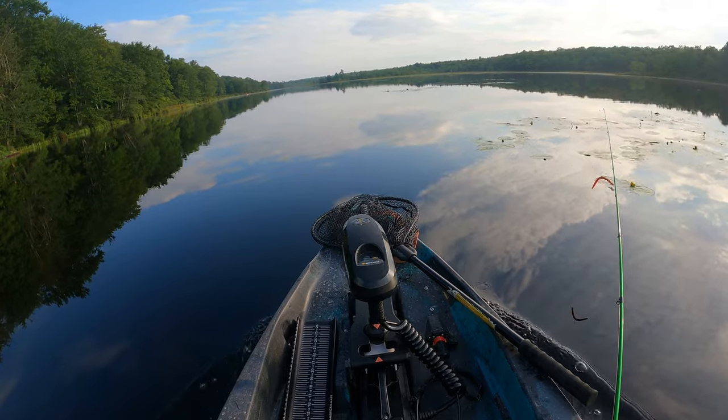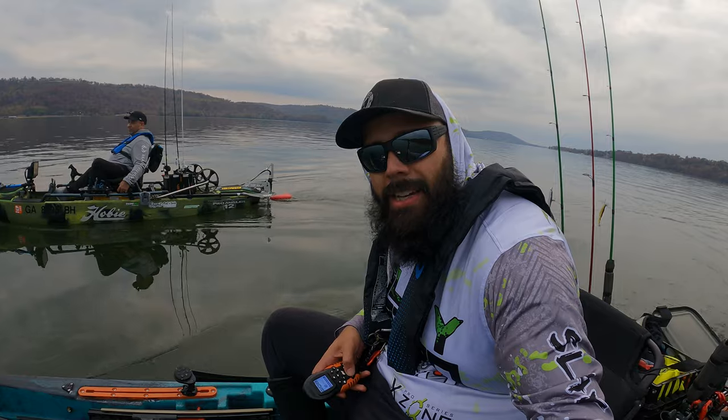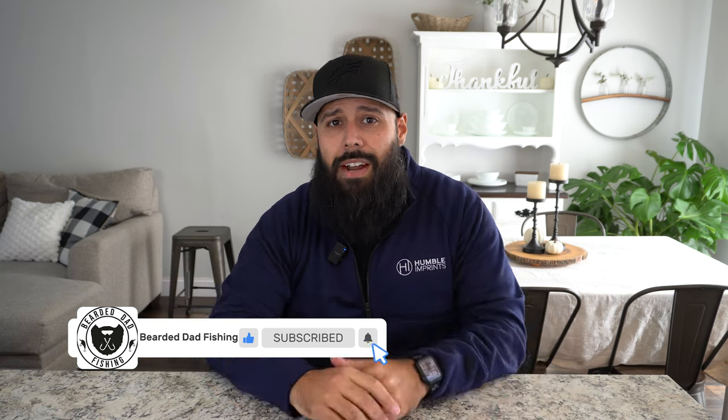What's up guys, it's Jay with Bearded Dad Fishing and today we're talking about motorized kayaks and the must-haves and essentials to enjoy your time on the water and to make sure it's safe, efficient, and comfortable. Motorized kayaks are here to stay with the rise of the autopilot, the Minn Kota 106, the Bass 100 from Johnny Boats, and the plethora of other options to add a motor to almost any kayak.